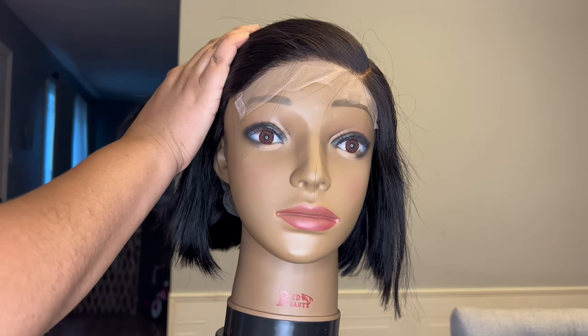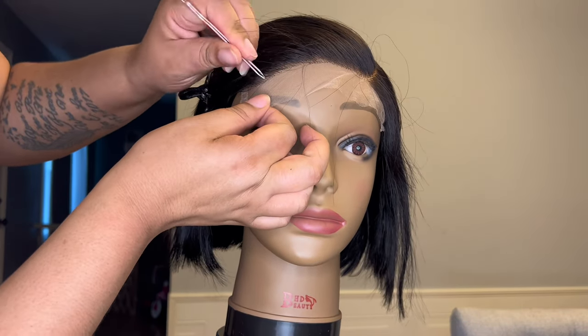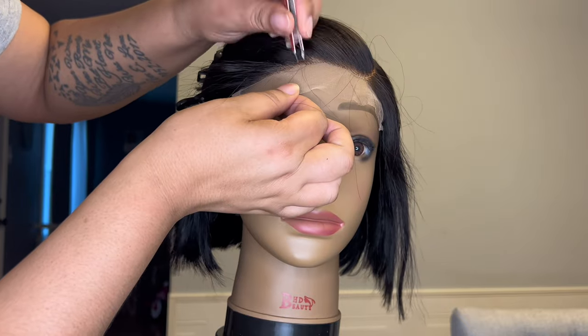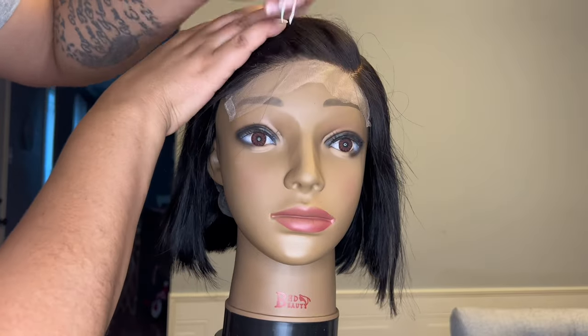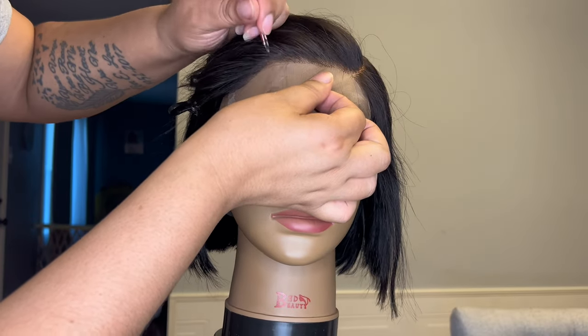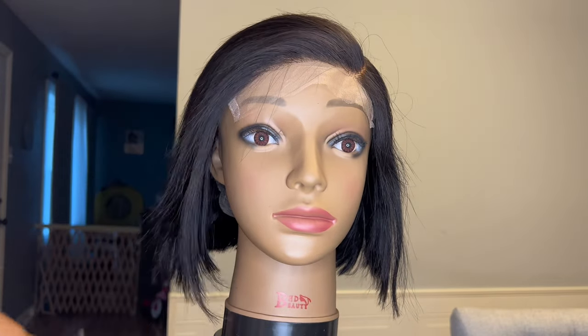Now I'm combing the hairs back that I left out and again clipping the hair out of the way, taking my lady tweezers and just tweezing out just a little bit more. I'm going to do the same exact thing on the other side. Keep in mind this unit can only be worn as a left side part — I just want to make note of that so that you all know.